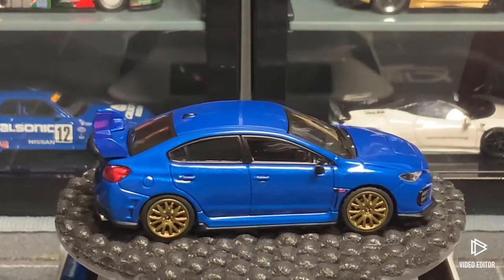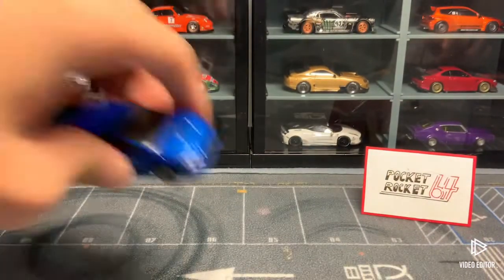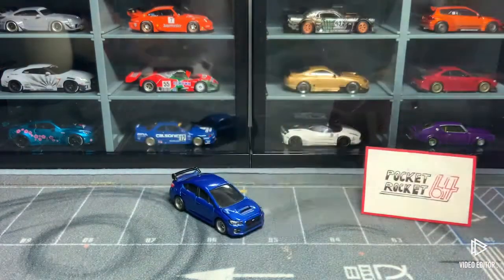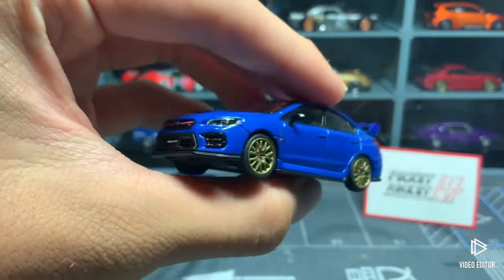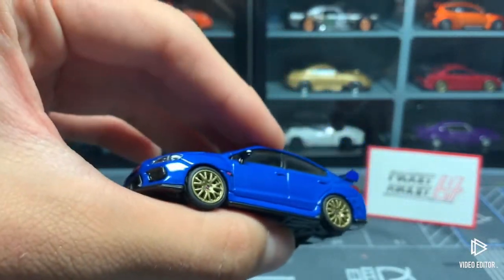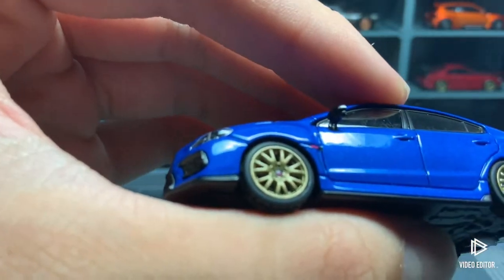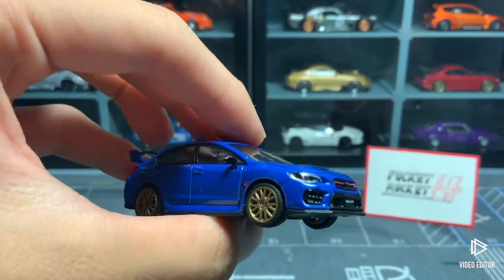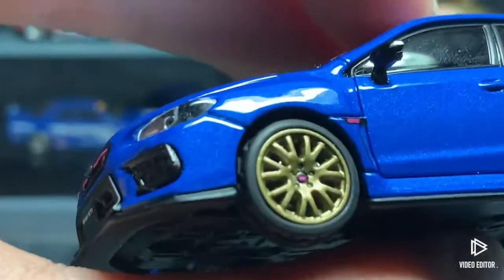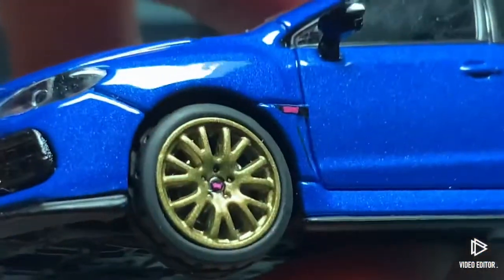Now we're actually going to get on with the details. I'll put my Tomika one back there just for reference. Starting from the wheels first — these are the stock ones. You can see the Subaru logo, or as the Japanese pronunciation goes, 'Subaru.' I really like how there's kind of pink all over the car — pink accents and pink trims here.